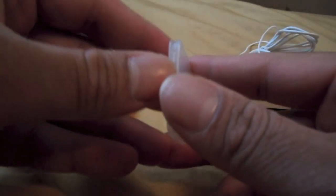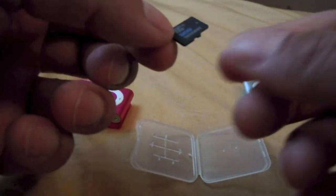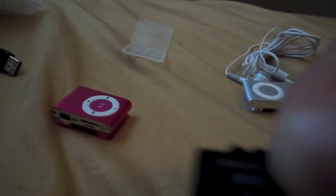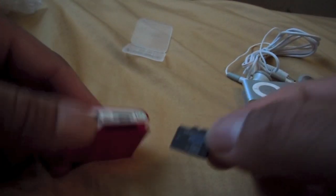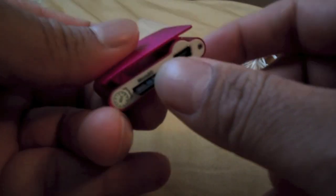I ended up finding this card — it's a Samsung 8 gig micro SDHC. Be careful with these cases when you open them because these things always pop out. One just went under the couch and I gave up looking for it. These cases suck. So you just put that in here like this — and boom, that is going to give you your capacity on here.